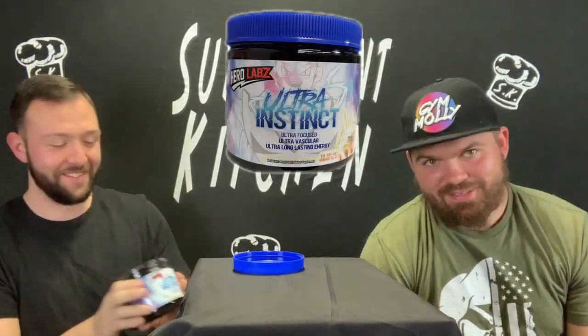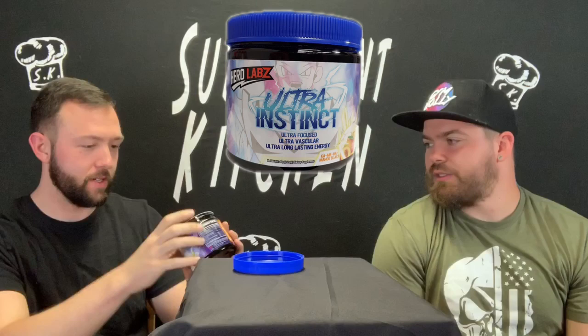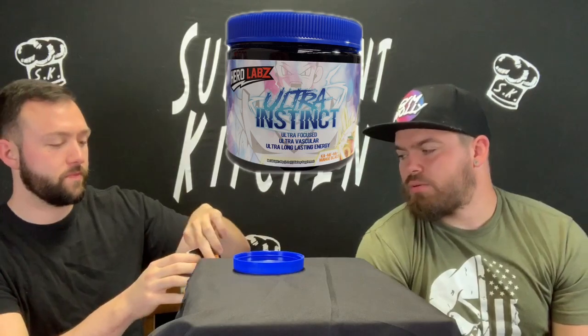All right, welcome back. This dude just had a Kamehame in his pants. Anyway, so today we've got Hero Labs, a small company. They reached out to us asking if we wanted to try this out, and we definitely did. We've got their Ultra Instinct Pre-Workout.